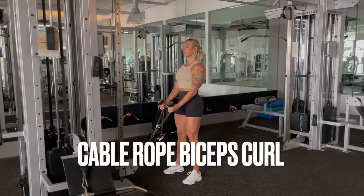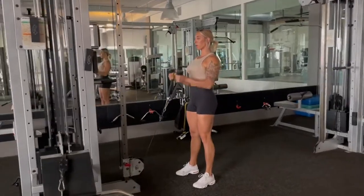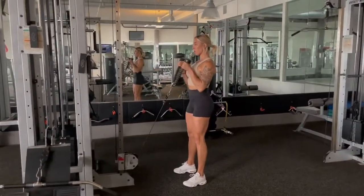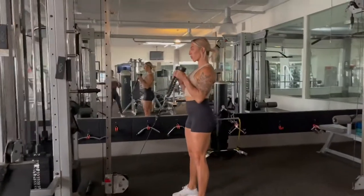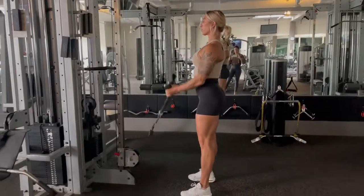The point of using the rope here is that we're pretty much doing a hammer curl, but instead of using dumbbells or a machine, we're just using the cables and the rope. Neutral grip means that your palms are facing each other. You want to extend all the way, lengthen the bicep, and then squeeze the weight up using your biceps.